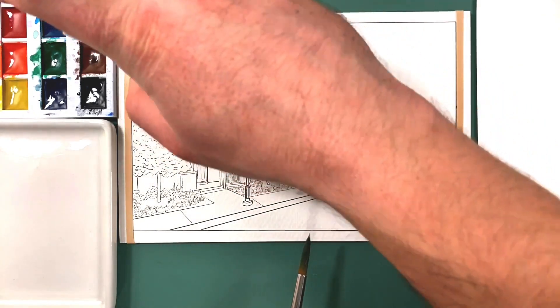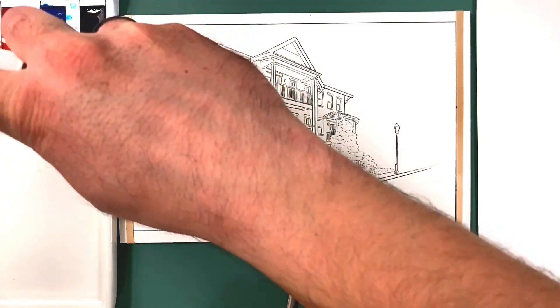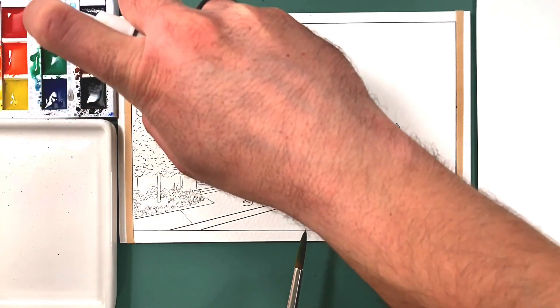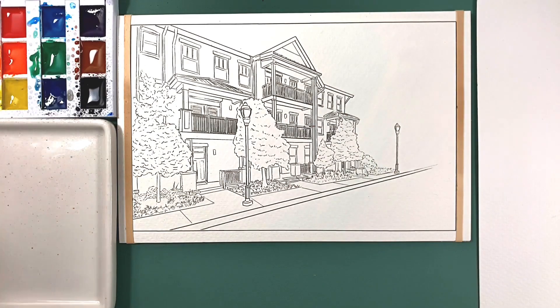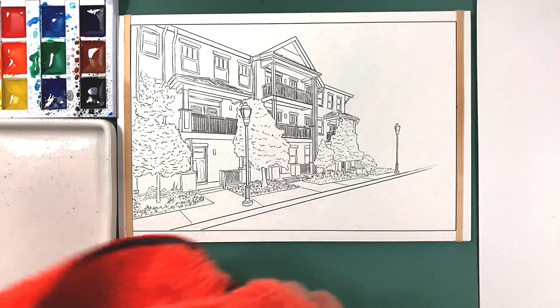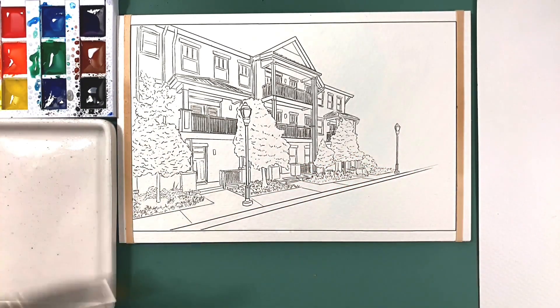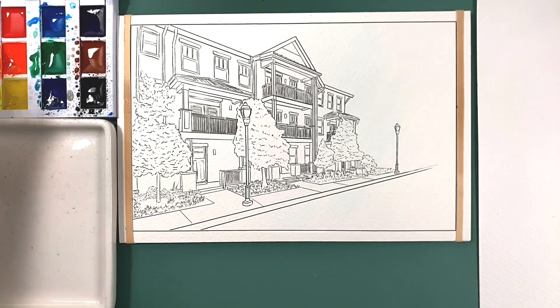First and foremost, I'll go ahead and wet the paints. Any type of watercolor paint you use, this is always helpful to do because it makes it easier to work with the color. Also, a little paper towel — something to use as a rag to dry off your brush and also dab the painting if needed. That also helps.